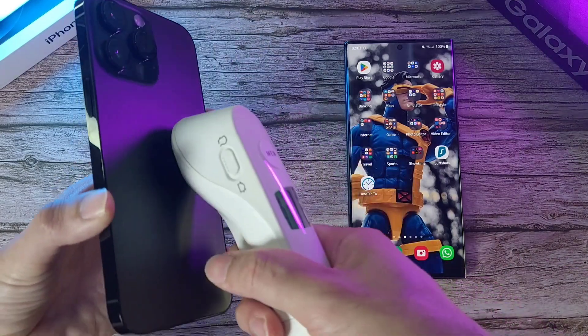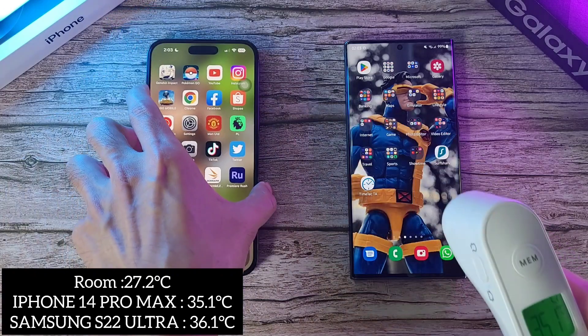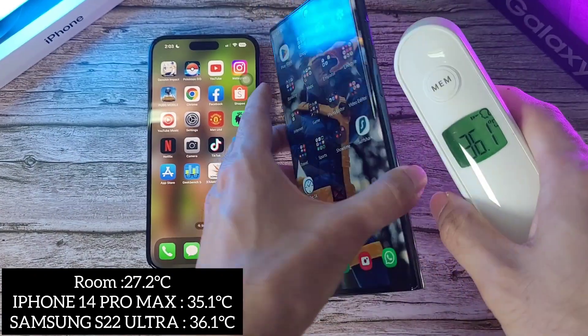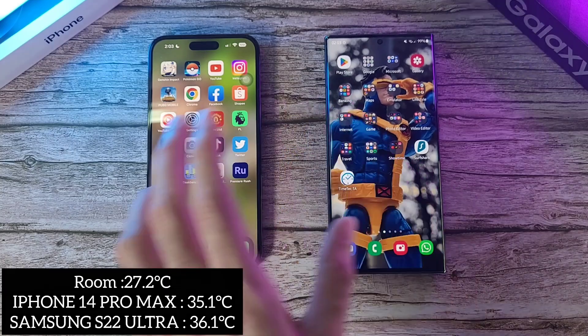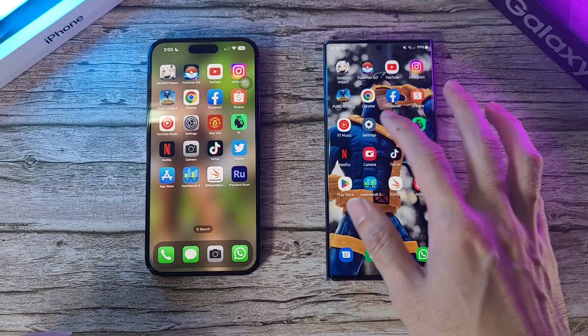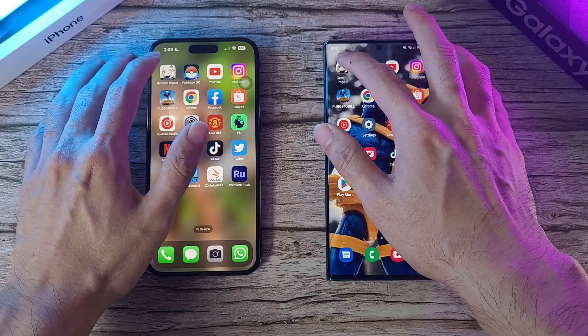Let's check out the temperatures here. iPhone is at 35.1, still very good. And on the S22 Ultra, 36.1 — a difference of one degree, which is quite a lot. Now let's go on to the test. Three, two, one, let's go.